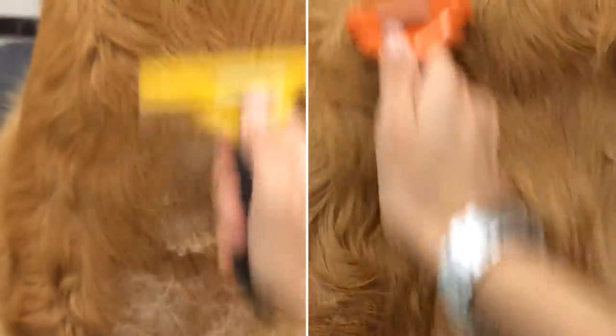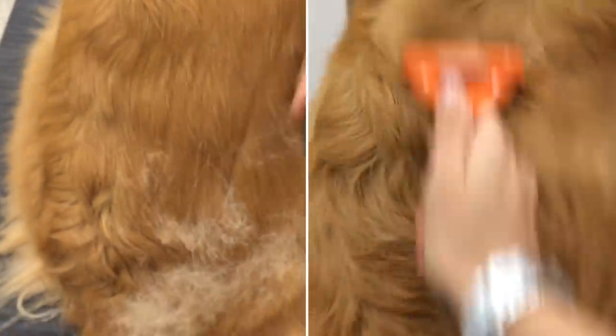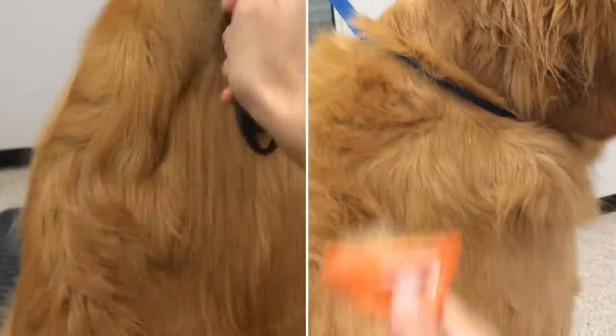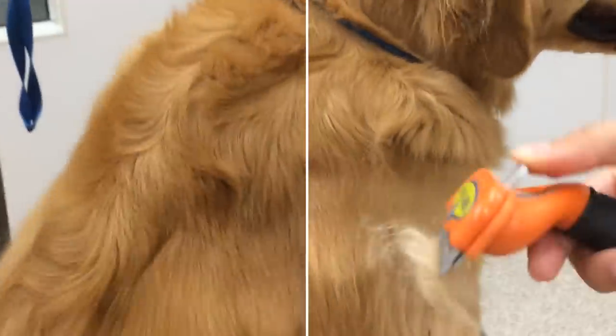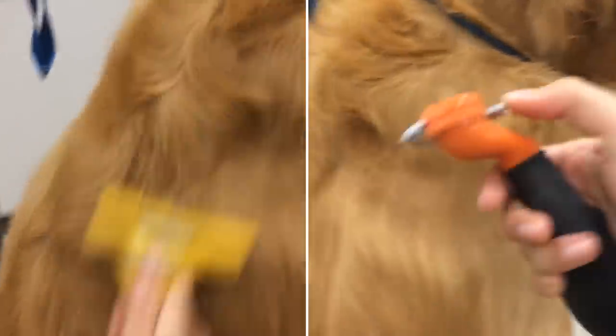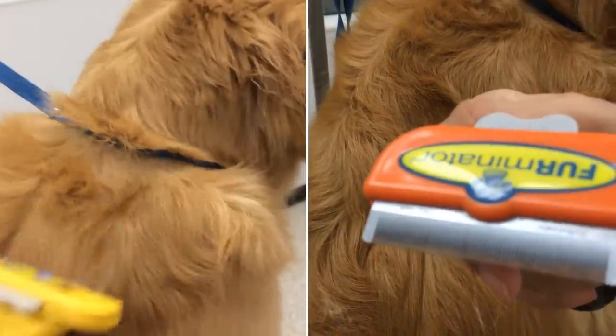Long hair blades have 1 quarter inch tines, ideal for fur longer than 2 inches. Short hair blades have smaller 8th inch tines for coats less than 2 inches long.